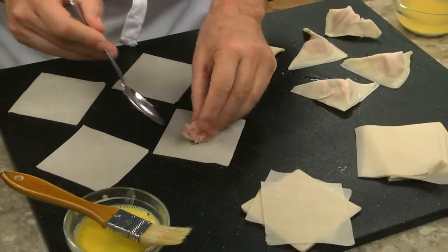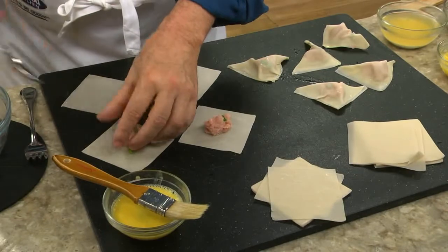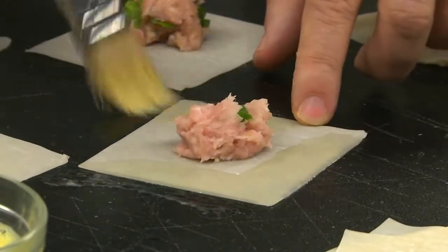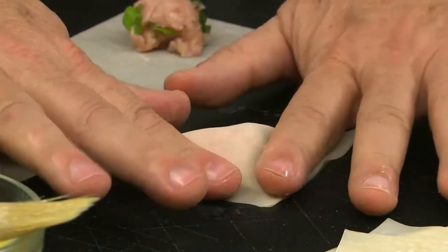Once that's mixed, we put spoonfuls of this on a wonton skin. And if you're wondering where you can find these, they're usually in the produce section. Next, we brush the edges with beaten eggs, fold it over to form a triangle, and seal them up.